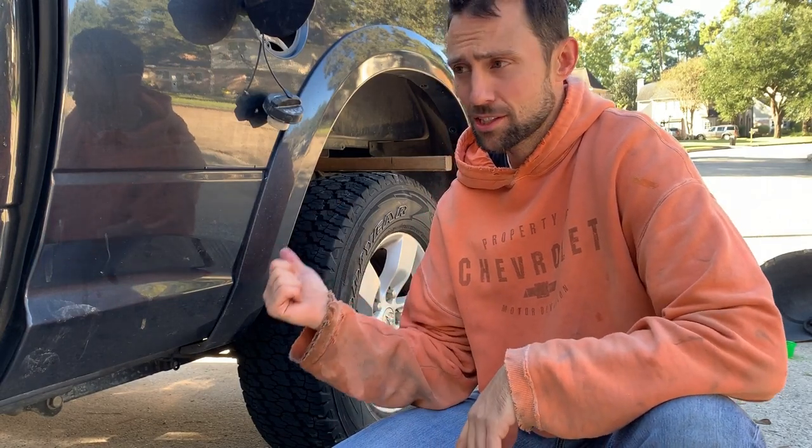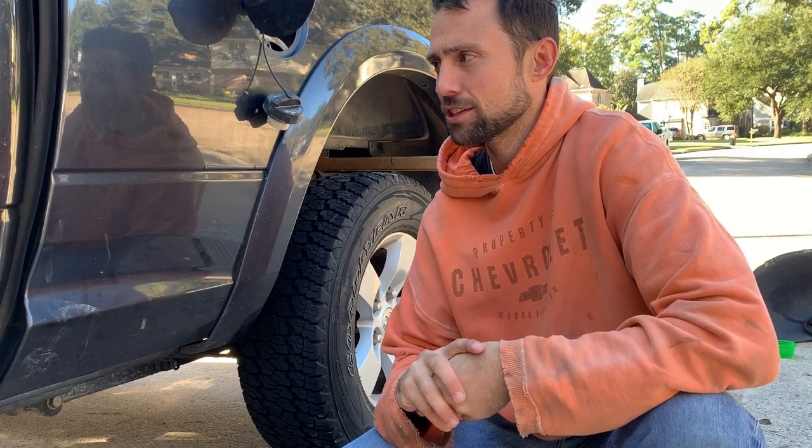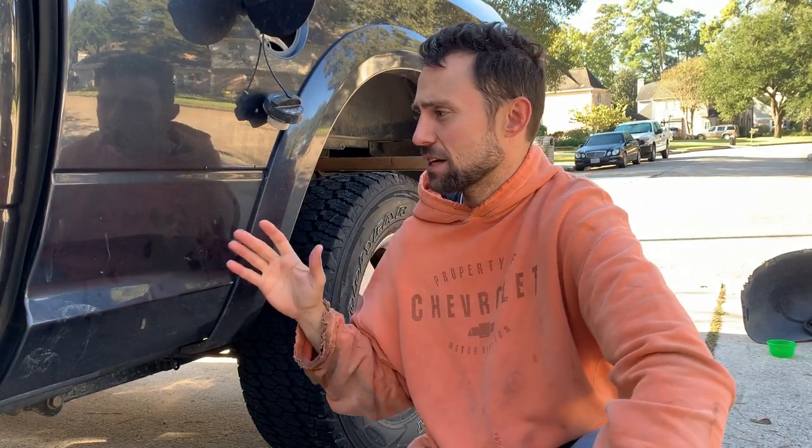Today we need to change the fuel sending sensor in this truck. It's only got 40,000 miles on it. If you have a Dodge, you're probably going to have this problem. Most people drop the tank, but I think there's an easier way. I'm going to show you how to change the fuel sending sensor out of these Dodges in a way that'll save you a lot of time — we're going to pull the bed off.